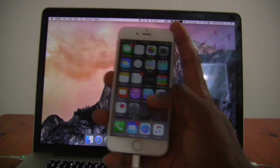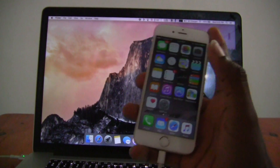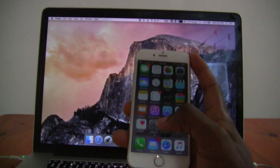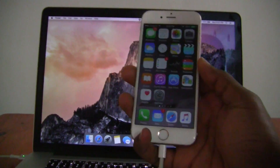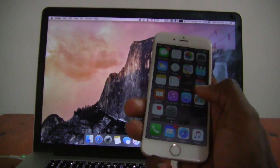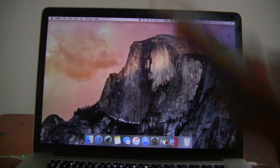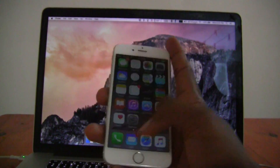Hey guys, it's me Sean and today I'm going to show you how to wipe or reset your iOS device. So if you have an iPhone, iPad, or iPod Touch, I'm going to show you how to remove all your information from that device so that you are able to sell it or give it to a family member or a friend.